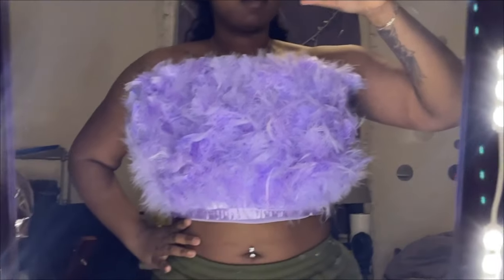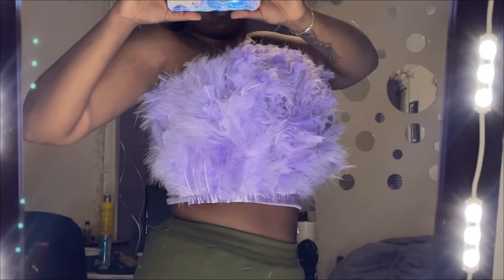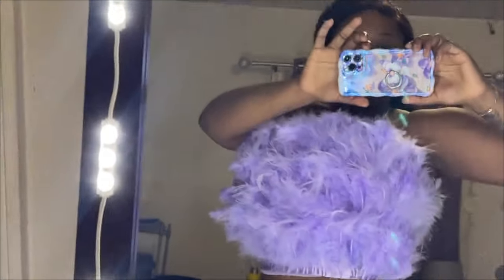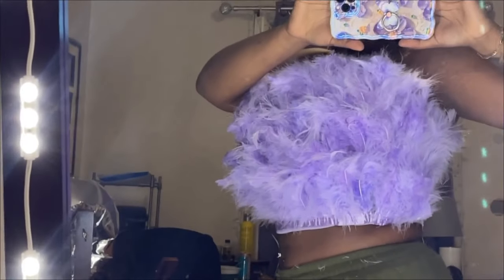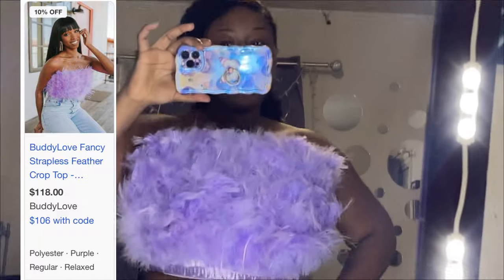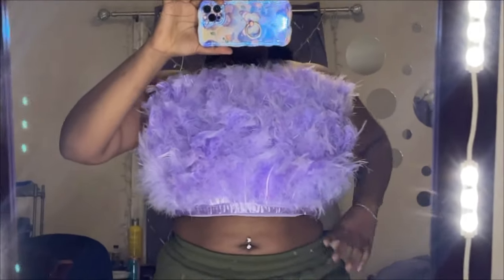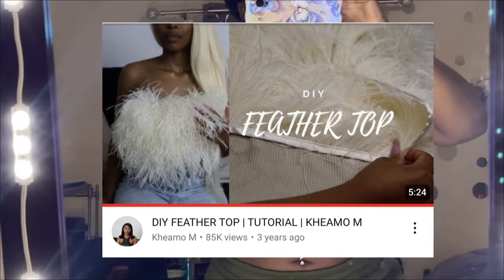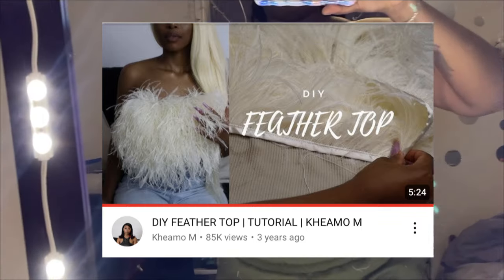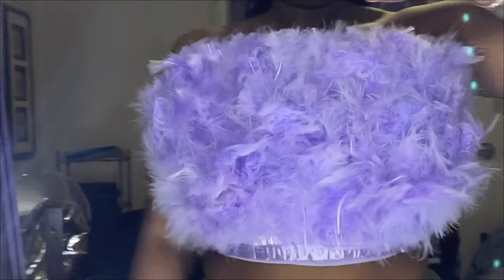So in this video, I'm going to be showing y'all how I made this beautiful lavender feather tube top. I was looking for a lavender feather tube top all over the internet and I couldn't find one that I really liked. The one I did like was like a hundred-some dollars and I'm not paying that. So I went on YouTube University, saw this tutorial, and was able to create one on my own for a fraction of the cost.